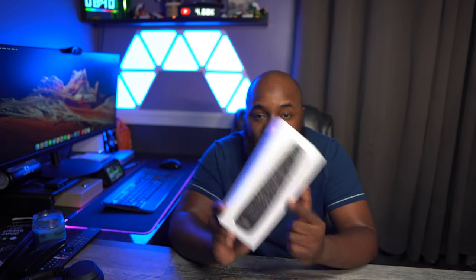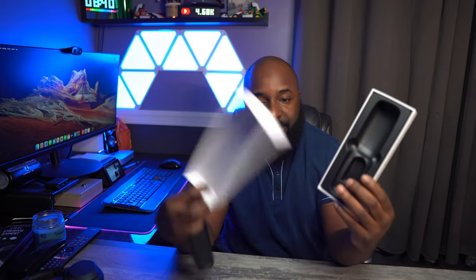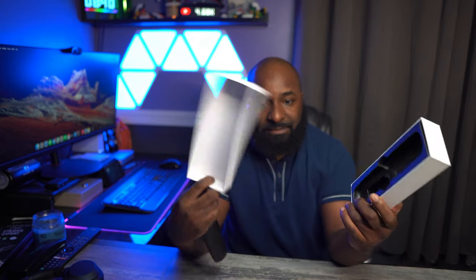I'm going to show you what comes in the box and what it can do. Pretty simple box, nothing too fancy — just a box and the remote. It does come with two double-A batteries.